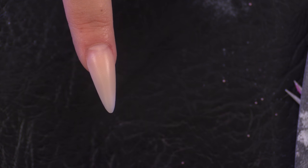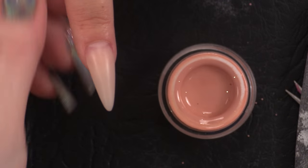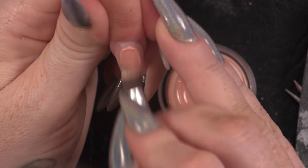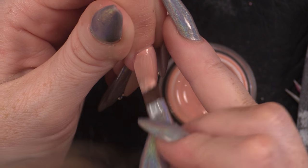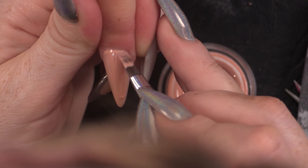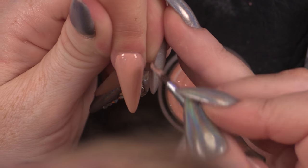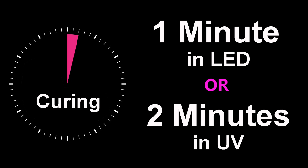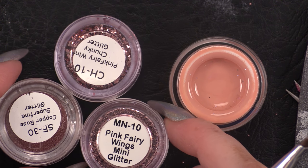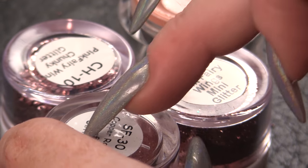We've already got the nail created and we're going to use the modern muse color that matches perfectly. I'm going to do two coats of this color and then we're going to press some glitter into it. The colors I've got are pink fairy wings, and we've got the mini glitter, chunky glitter, and the super fine glitter.